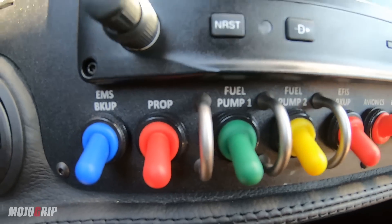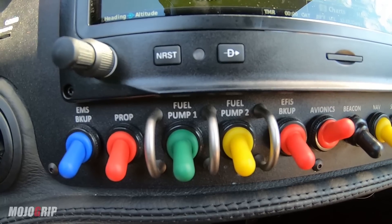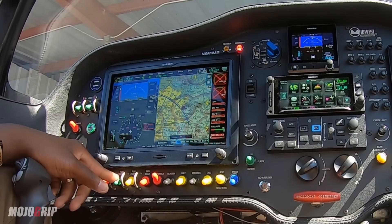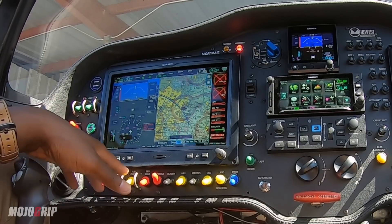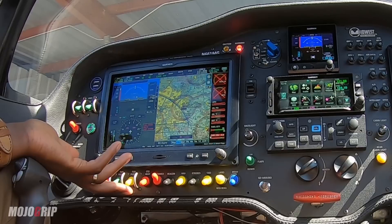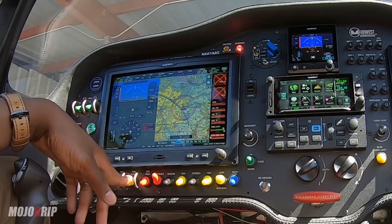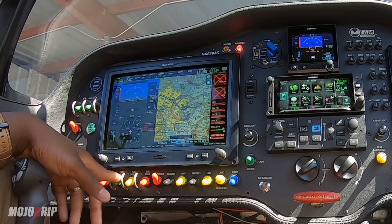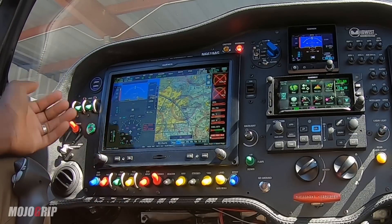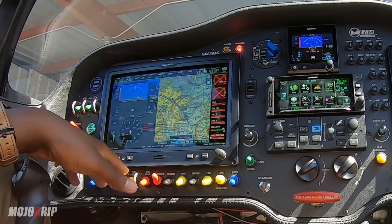Next to it we've got the fuel pump. This airplane has two fuel pumps: the main fuel pump, labeled in green, and my auxiliary fuel pump — basically my backup should something happen with the main, or if I just need both on. Generally, the way I use them is on startup through takeoff, I have both of them on. Then once I get into climb or cruise, I shut down the auxiliary fuel pump and just run on the main one. If something should happen in flight, I would probably have both of them on.